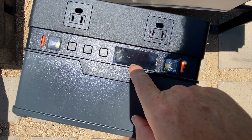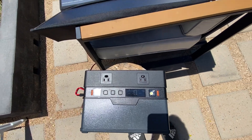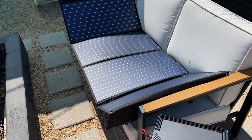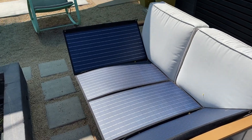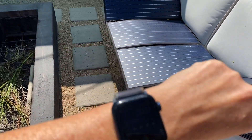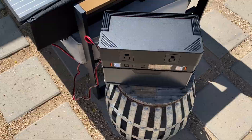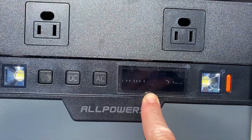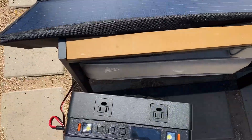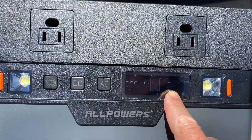102 watts — it's pulling them in. Starting to run out of sun because the shade sail is starting to shade, but it is 3:07. 87%. I'm going to see if I can rearrange these panels because we are getting 63 watts now.